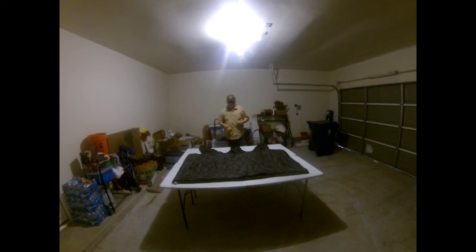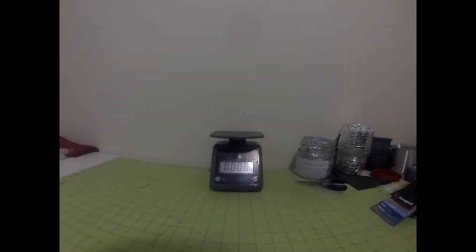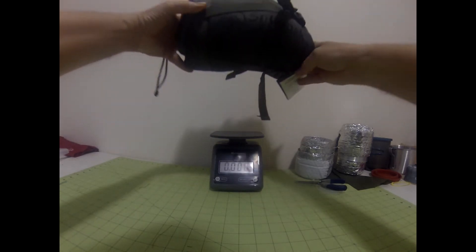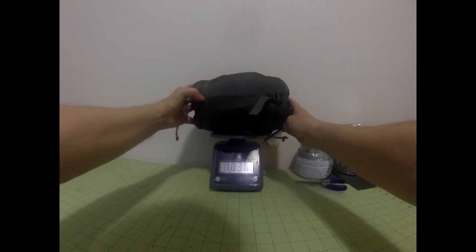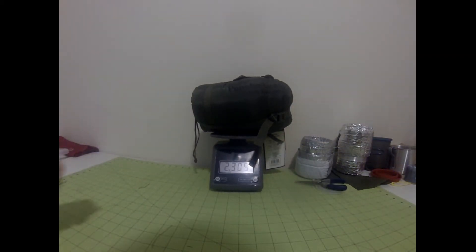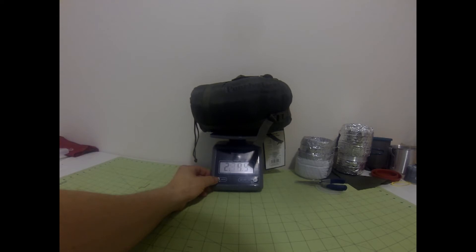Let's get it into the gear bunker and take a closer look. It weighs 2.305 pounds — 2 pounds 4.9 ounces, or 1045 grams. That's a relatively heavy piece of kit.